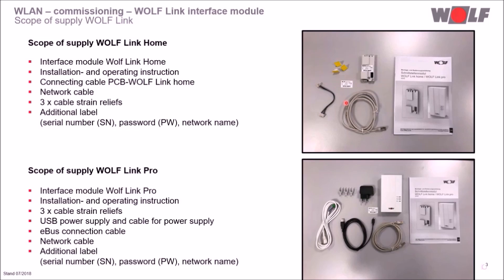The Wolf Link Pro scope of supply comprises one interface module, one installation and operating instruction, three cable strain reliefs, one USB cable and one USB power supply for 230 volts, one e-bus connection cable, and one network cable.